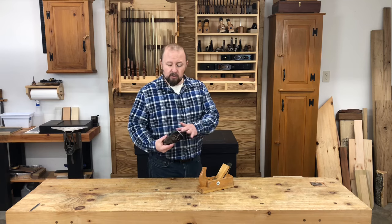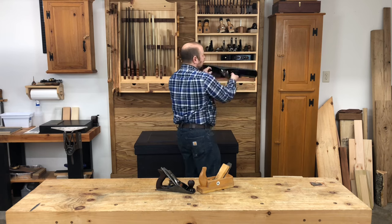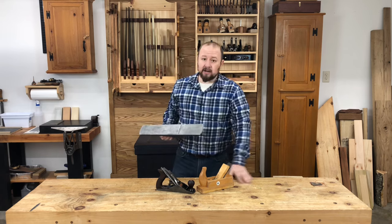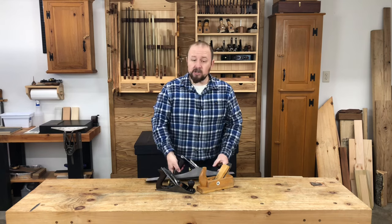Another useful feature of a smoothing plane is its short, or relatively short, sole. As you can imagine, the longer a plane gets, the flatter a surface needs to be for you to take an extremely fine cut. Not so for a smoothing plane — the short sole allows the blade to cut into minor undulations in a board surface that a long plane like a joiner plane would bridge and ride right over. This is a good thing because when we're using a smoothing plane we're only interested in making the surface smooth, not necessarily super flat.